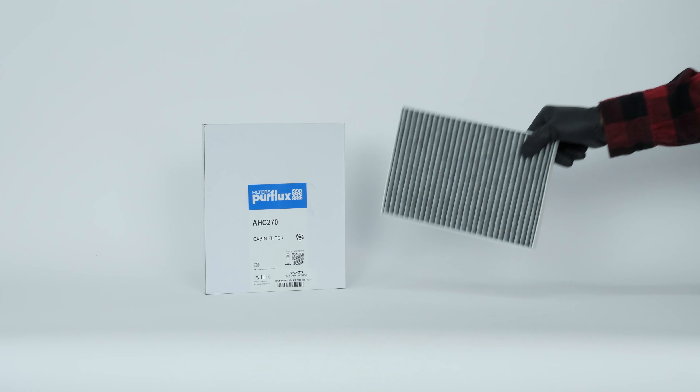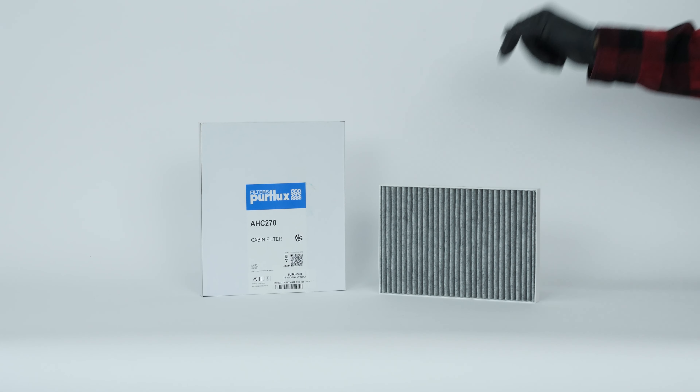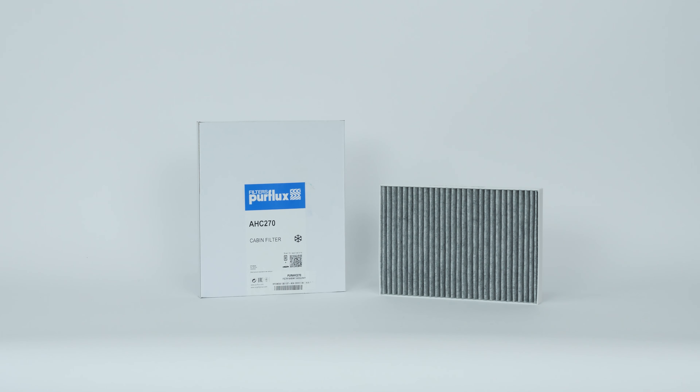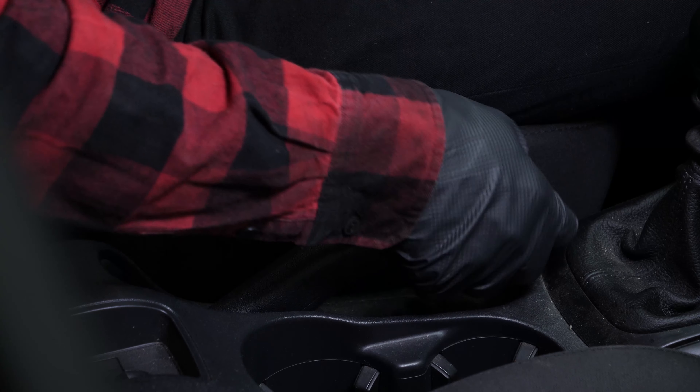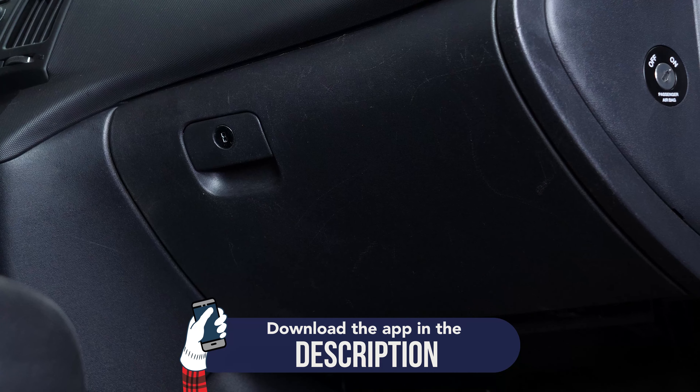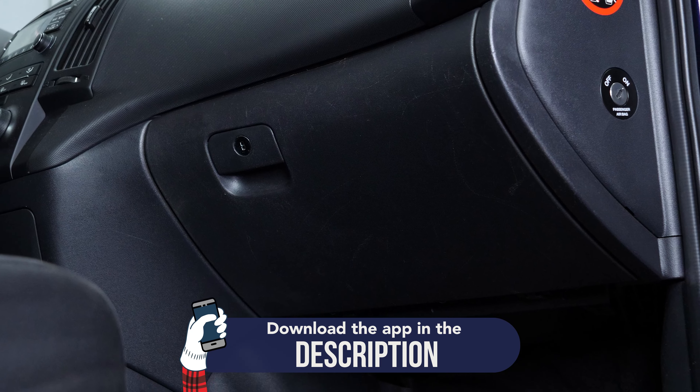For this operation, get hold of the cabin filter that you will find in the video description. Turn your engine off and pull off the handbrake. To access your cabin filter, you must completely open the glove box cover.